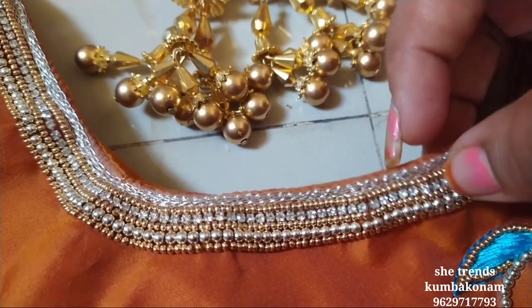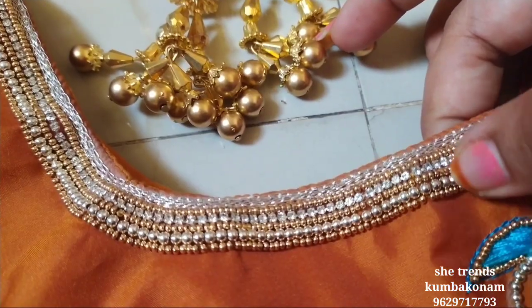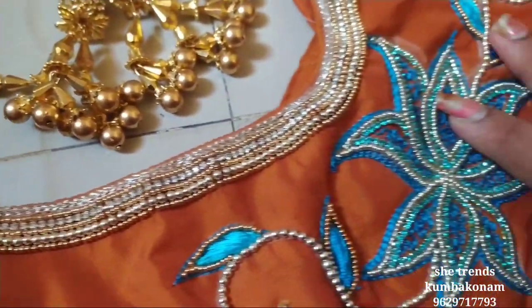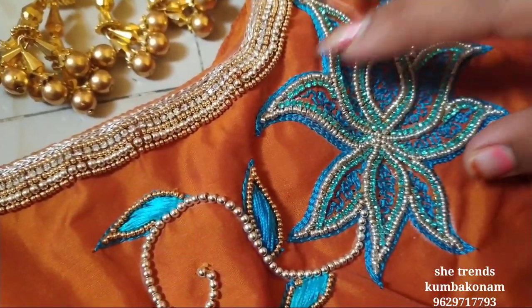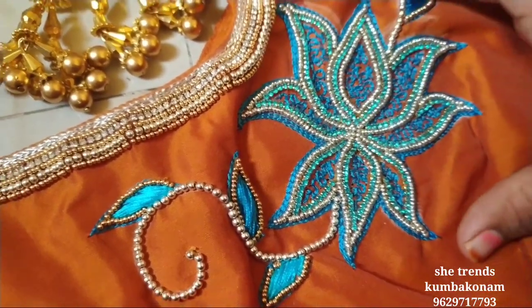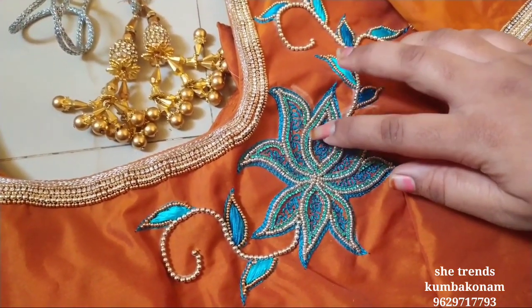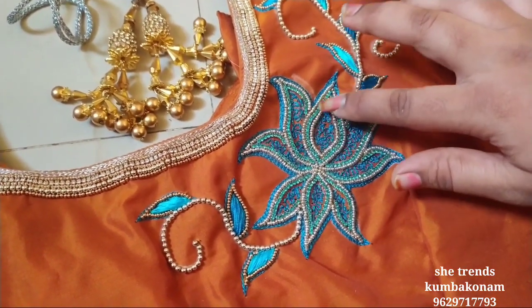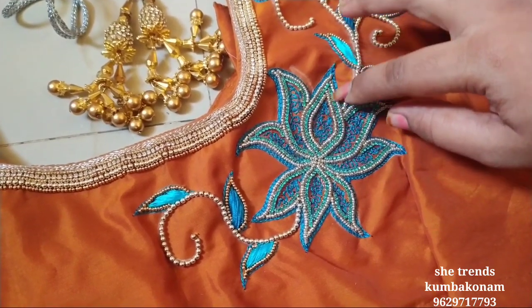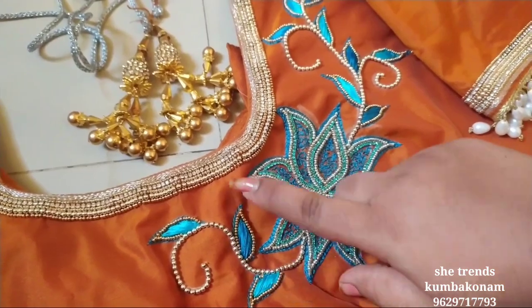How do you see this? We have a chain stitch and put a stone chain. We add silver beads — a silver color sugar bead. This is a blue color stone chain, and this is a silver color sugar bead.